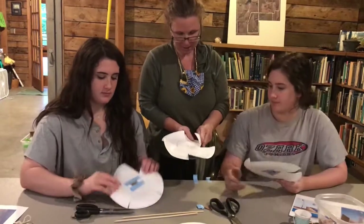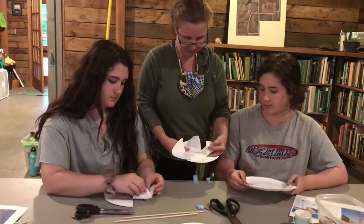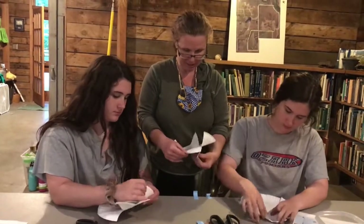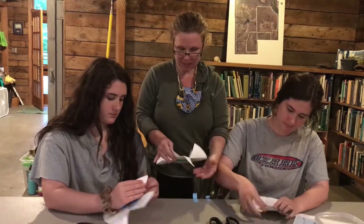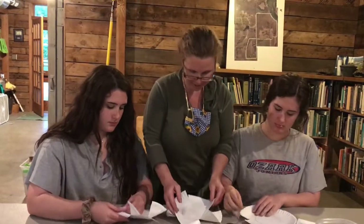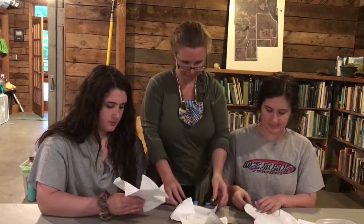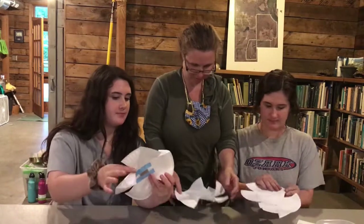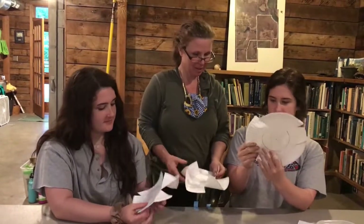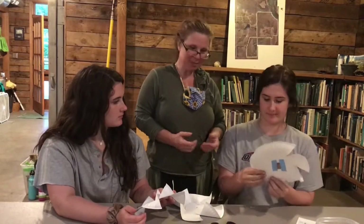You can also try folding your flaps. You can fold them all in the same direction, or you can try opposite directions — whatever you think is really going to catch the wind. You can try different designs too. Oh, that's really cool!